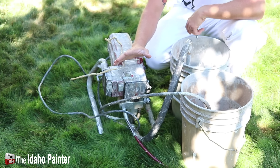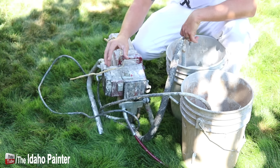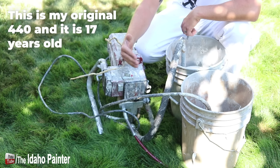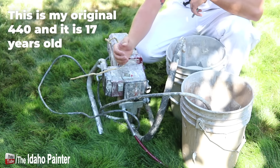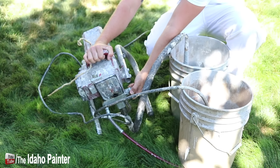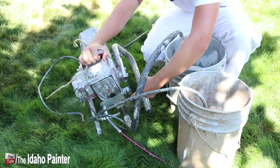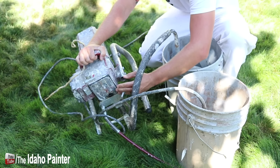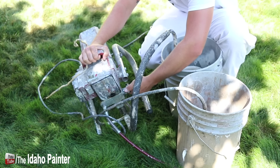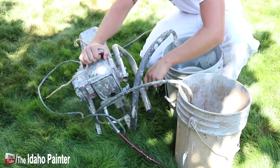Most airless sprayers follow the same rules as far as what they have on them. You're going to have your power button or switch located somewhere on the body. You're going to have your pressure dial, which adjusts your pressure either up or down. And they're all going to have a prime valve somewhere down on the lower housing — almost all of them are going to turn down and up, and down is almost always going to be prime. A way I remember that is it's coming down along the prime hose right here — that's going to pull air up the siphon and through the prime hose to get the air out of the system. Then you click it up to spray, and it starts sending fluid through the spray hose and towards your gun instead of through the prime hose.